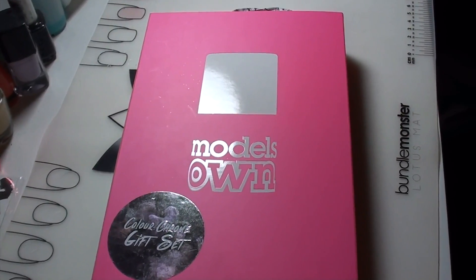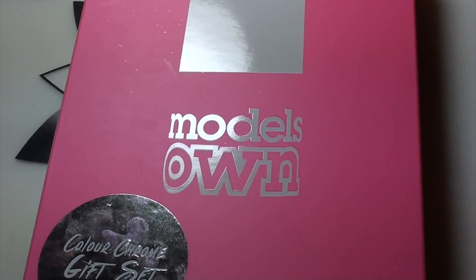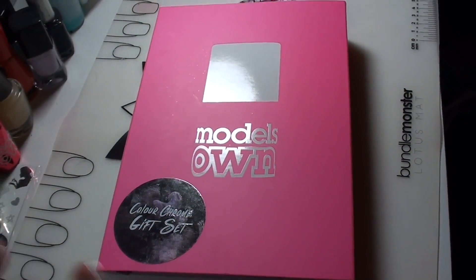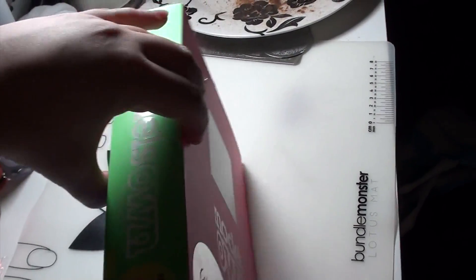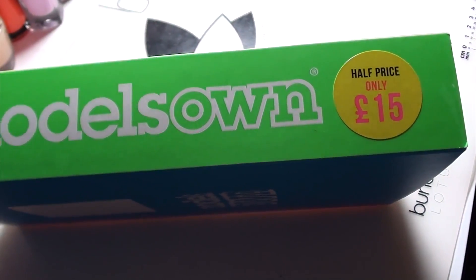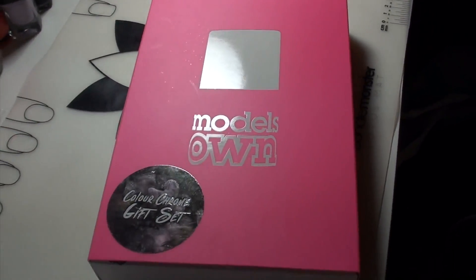In this video I will be going through what I got in this Model's Own Colour Chrome gift set. I managed to get this on sale — it comes with six chrome nail polishes inside. The full price would have been £30 but I grabbed it for £15, and I also bought an extra nail polish that didn't come in the set but I just put it in the box anyway.